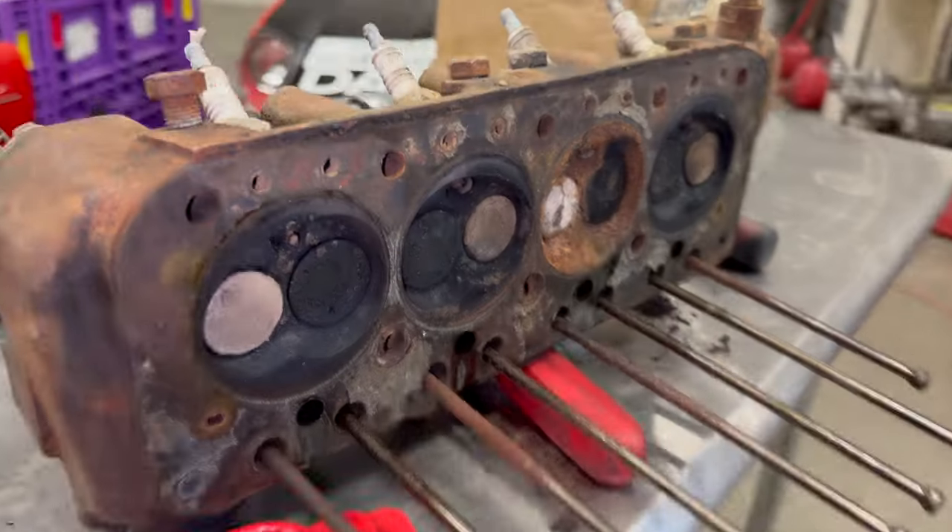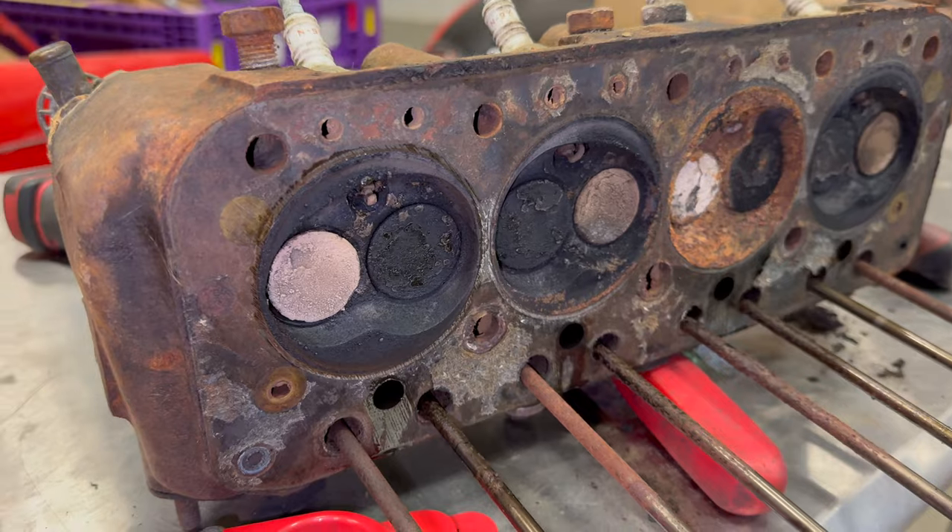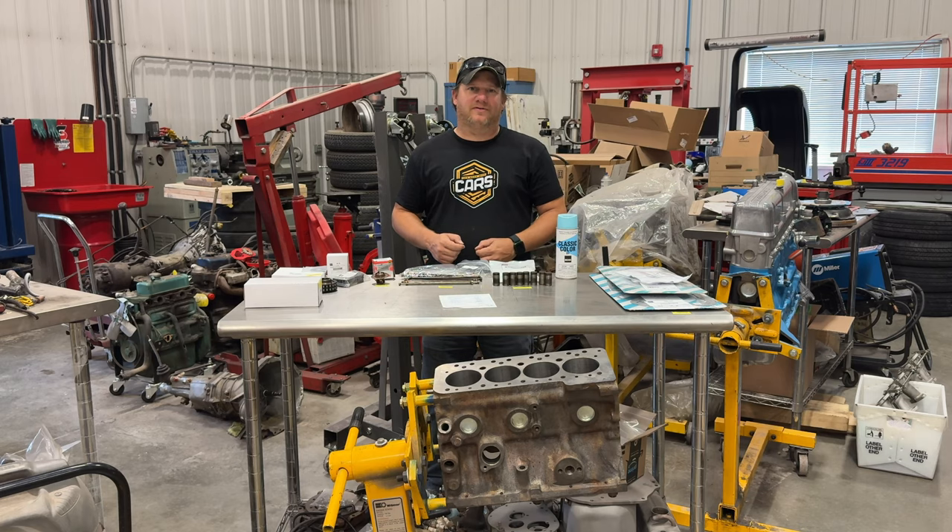This engine was completely seized up when I took it apart. So today I'm going to go over what needed to be fixed and how much it costs for all the machining and all of the new parts.